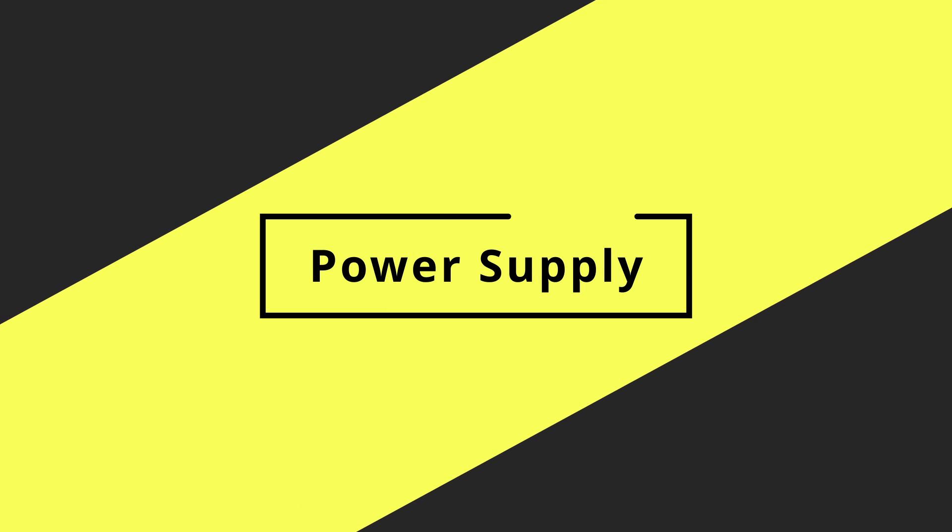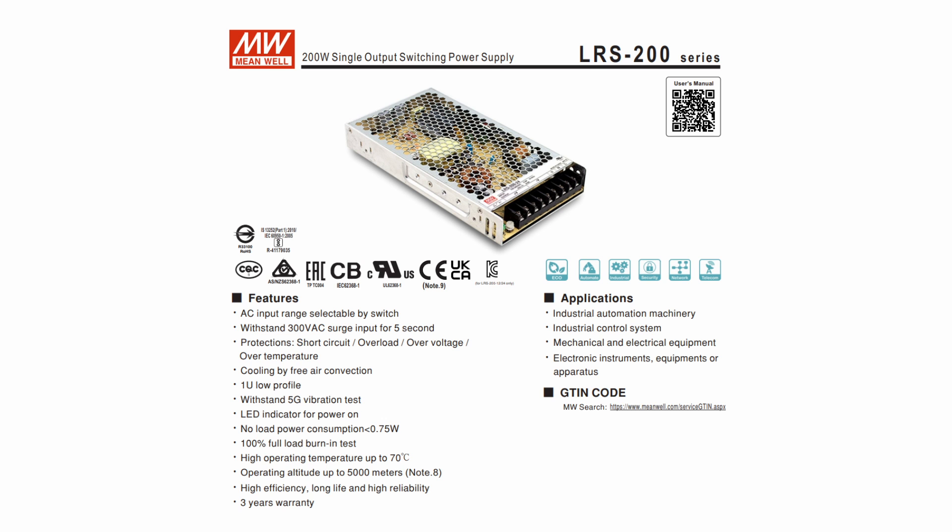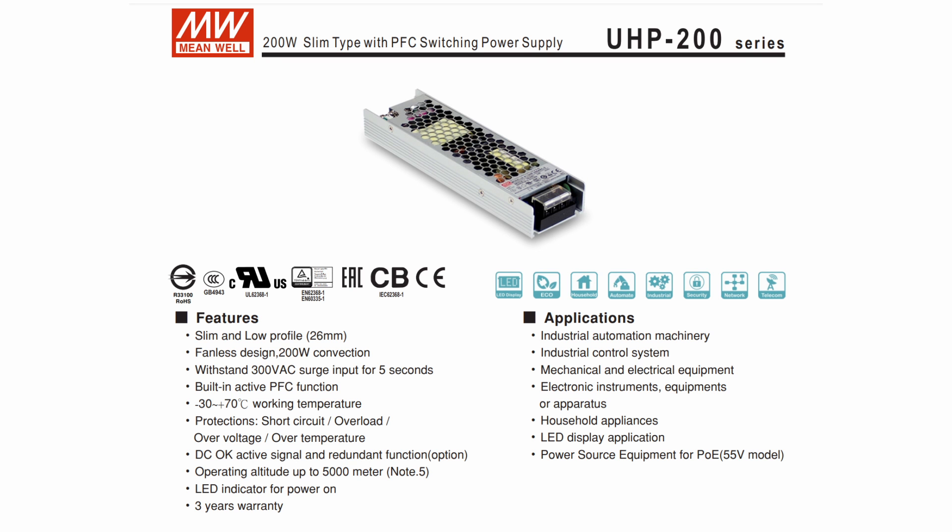For the power supply you have two options: Meanwell and WeHo. Don't be swayed by the WeHo having higher power — WeHo is a clone brand, so the Meanwell will be more reliable, more consistent, and higher spec, which is why it has a slightly higher price. An alternative if you're looking to do things more bespoke would be a UHP-type power supply, which is a thinner, long, potted power supply — generally higher quality and about double the price of these Meanwell LRS units, but worth it if you want something super nice.